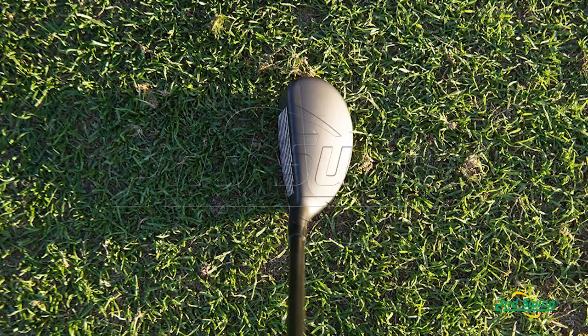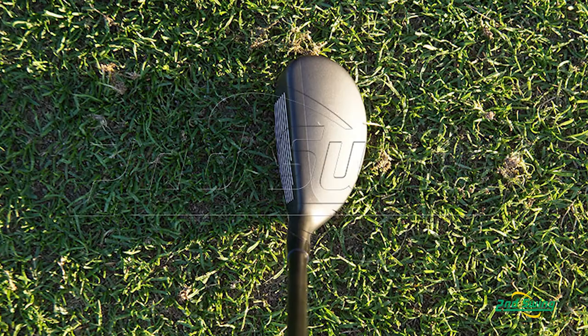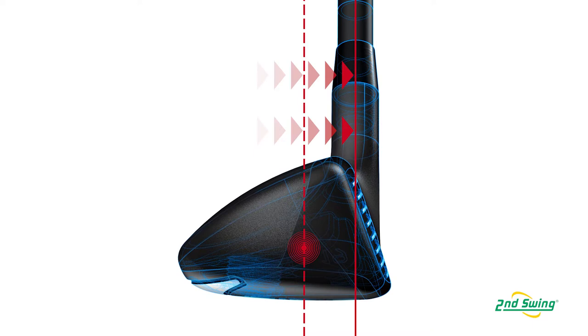The hybrid is really exciting and all the tour players that we've had hit it have been super stoked about this club. As you can see from address, we've gone to what we feel like is a really good marriage of a flatter face, less bulge and roll, iron-style hybrid, but still maintaining some of those wood-like characteristics. So it's not a driving hybrid and it's not the modern traditional mini metalwood type of hybrid — it's a little bit of both.